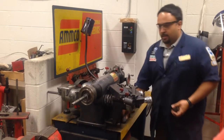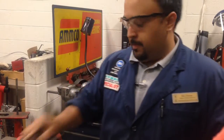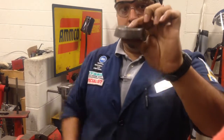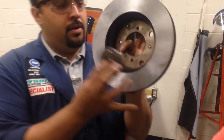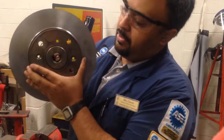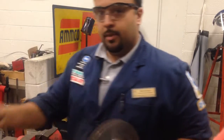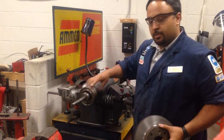Next we need to find a cone that fits the hub opening in the rotor. For rotors you have to use thin cones, not the thick cones — thick cones are for drums. We need to find a thin cone that will fit into the opening of the rotor and come through just a little bit. If the cone goes all the way through, it's not the right one. So we found our cone — that goes on next with the tapered part towards the rotor.